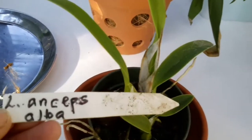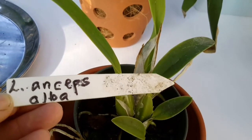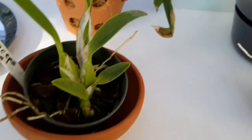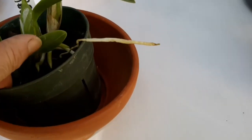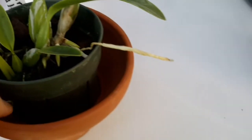Next one is this one, which is apparently not so popular — the Laelia anceps alba. The alba isn't that popular anymore, so I got that one. It's a nice looking plant and it's got some nice healthy roots coming in there, so that one is going to go in that pot later.